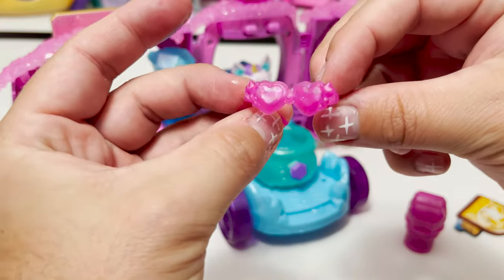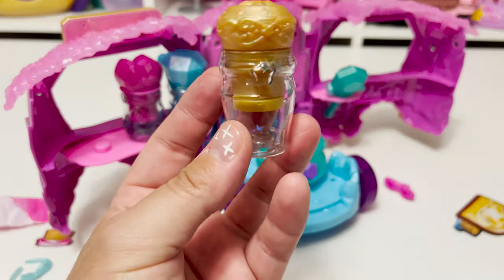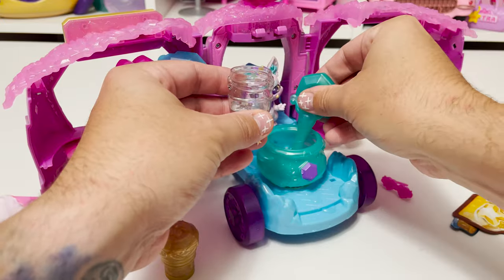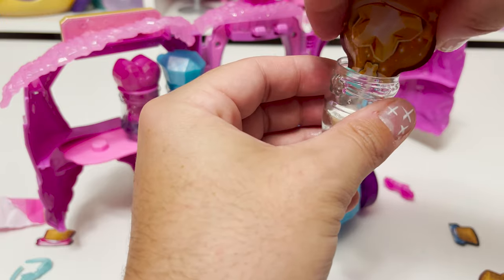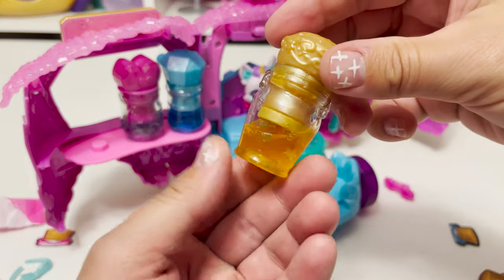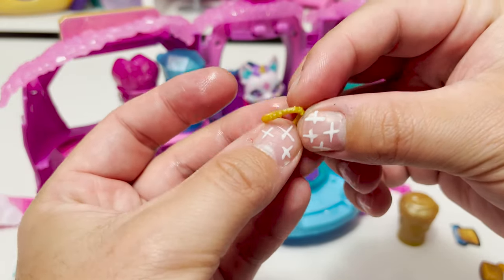This is a pair of super cute sunglasses — I love these, they're so cute! Next up is our gold bottle — this is our lucky star potion. We're gonna give that a shake. Look how gold that is! Let's see what's inside.